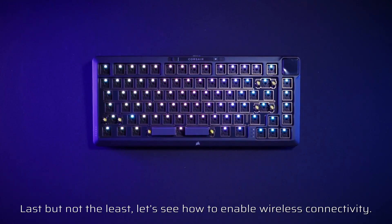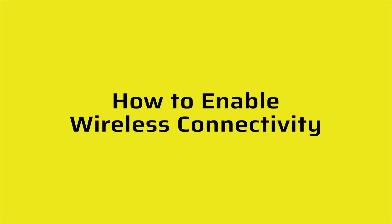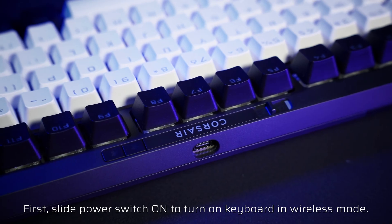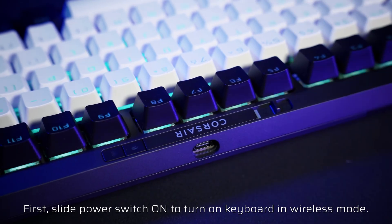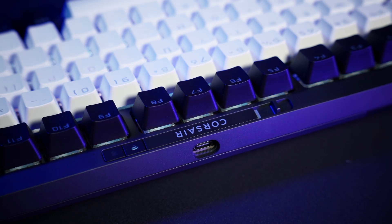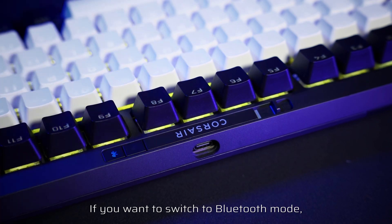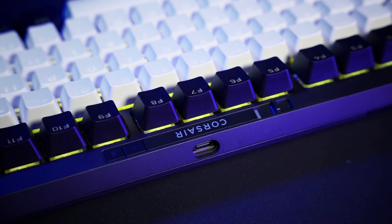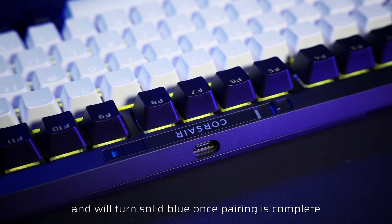How to enable wireless connectivity: slide the power switch on to turn on the keyboard in wireless mode. The wireless button will turn solid white once pairing is complete. If you want to switch to Bluetooth mode, just press the Bluetooth button. The wireless button will blink blue for five seconds during pairing and will turn solid blue once pairing is complete.